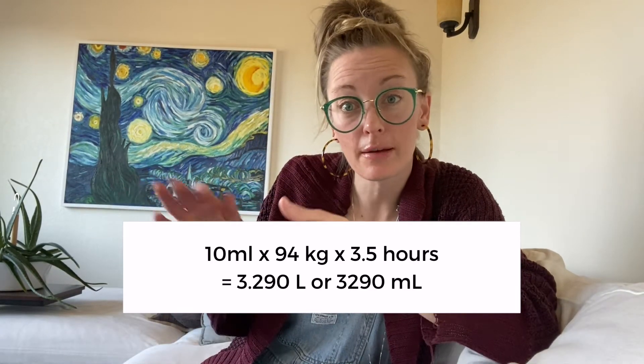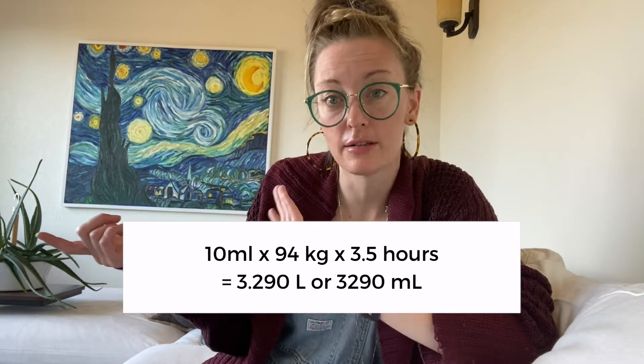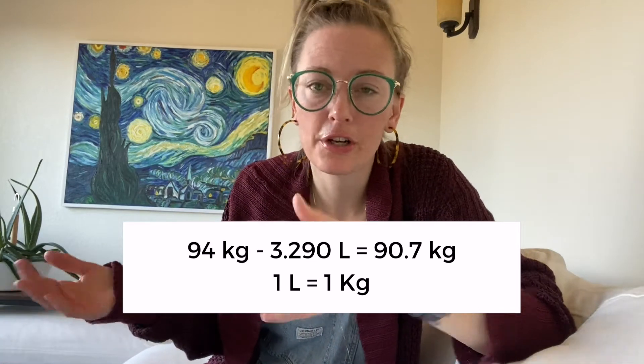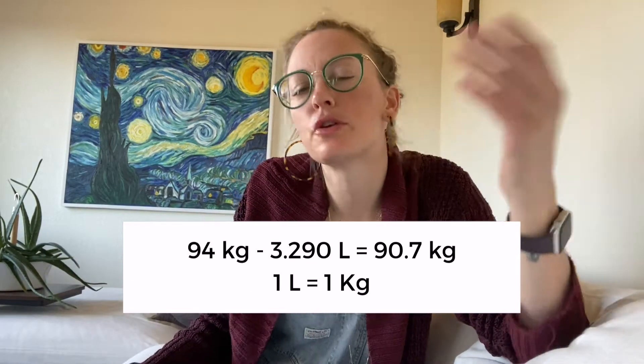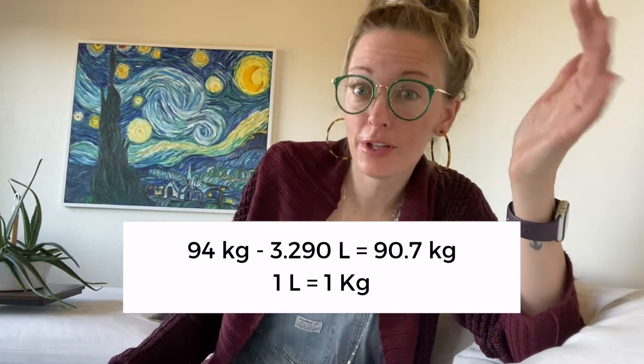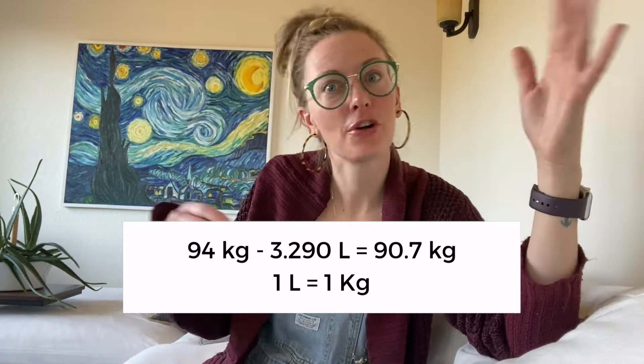They gained four kilograms or four liters, and the most I can remove is 3.290 liters. Best case scenario, they leave at 90.8 kilograms — so they're 0.8 above their dry weight. That's not a big deal, especially if they're feeling fine: not short of breath, no edema, can't wait to go home and mow the lawn.